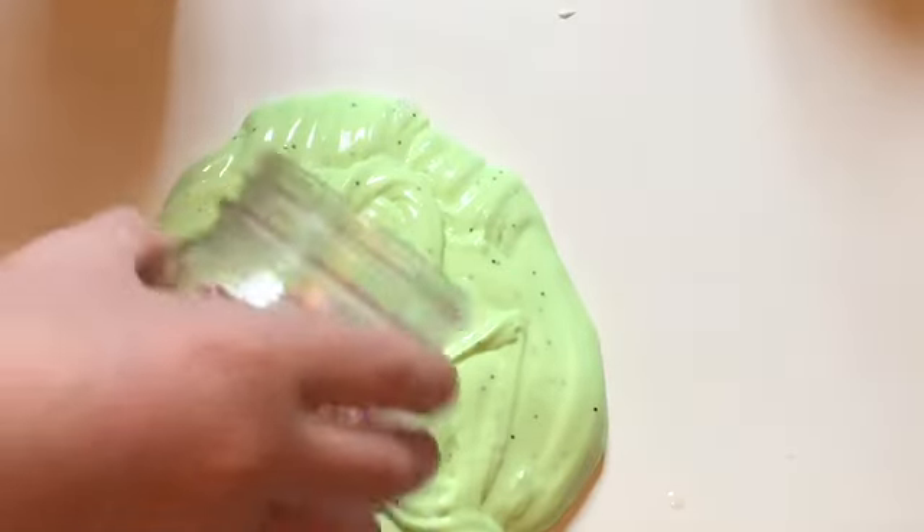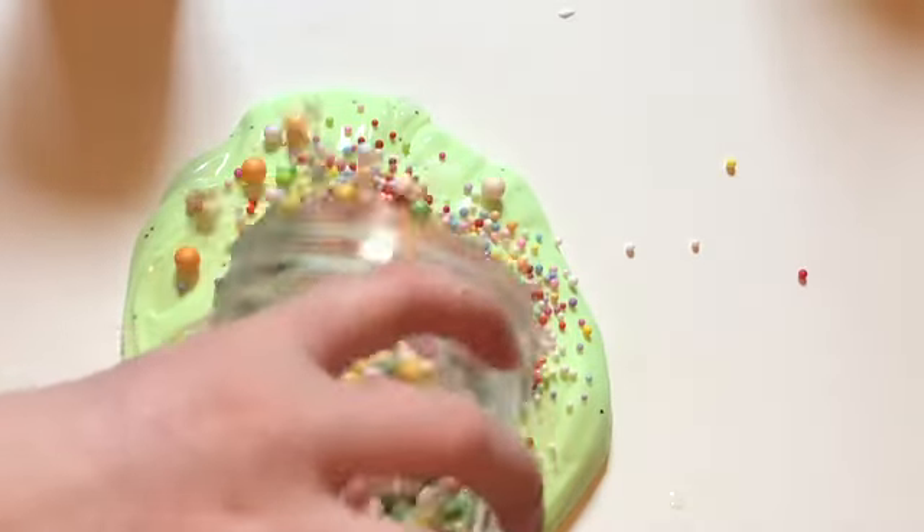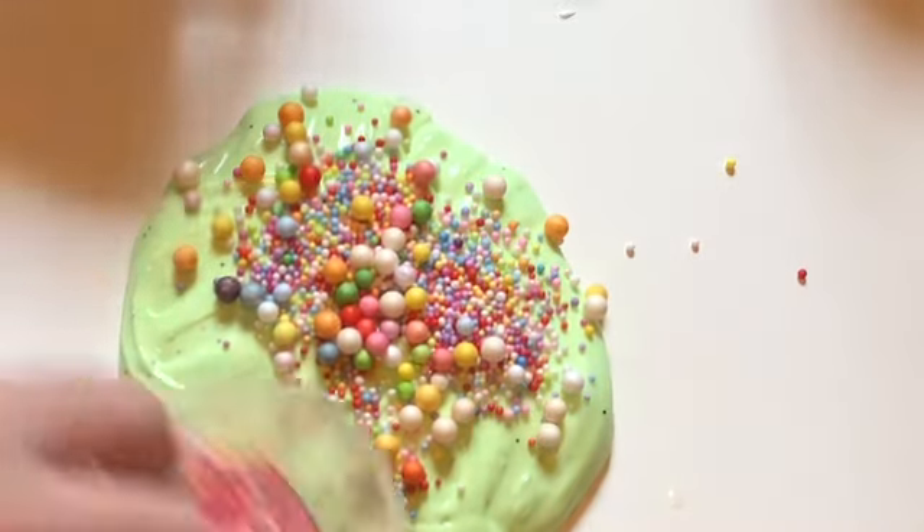The next step is to add your rainbow foam beads and jumbo rainbow foam beads and your sprinkles.